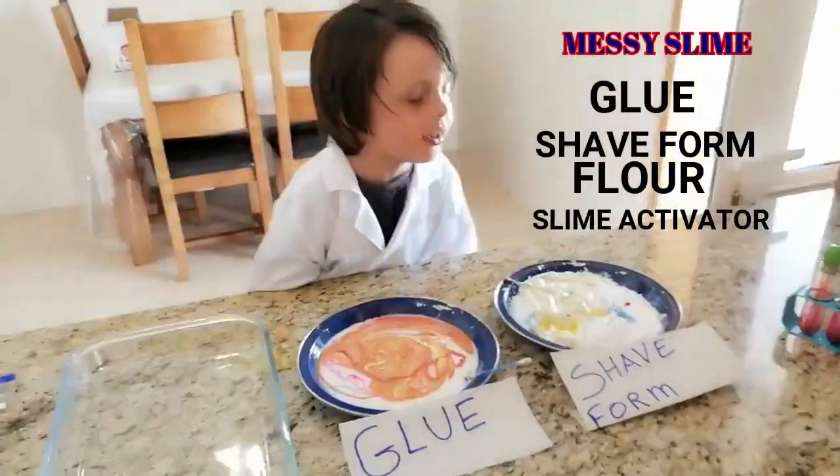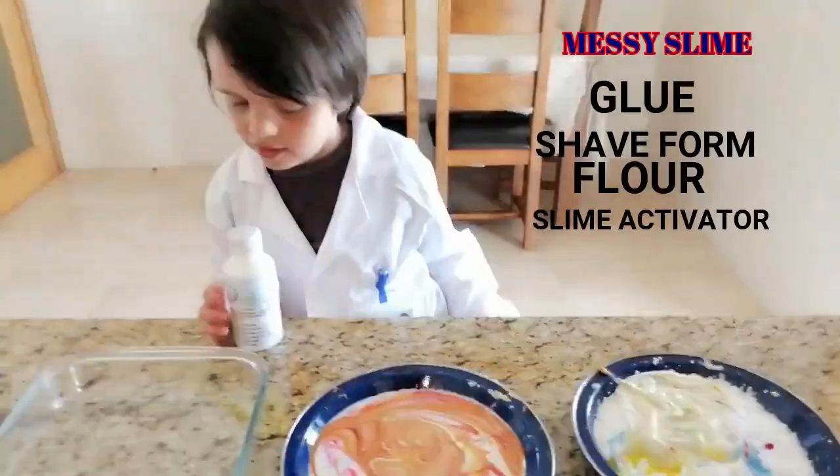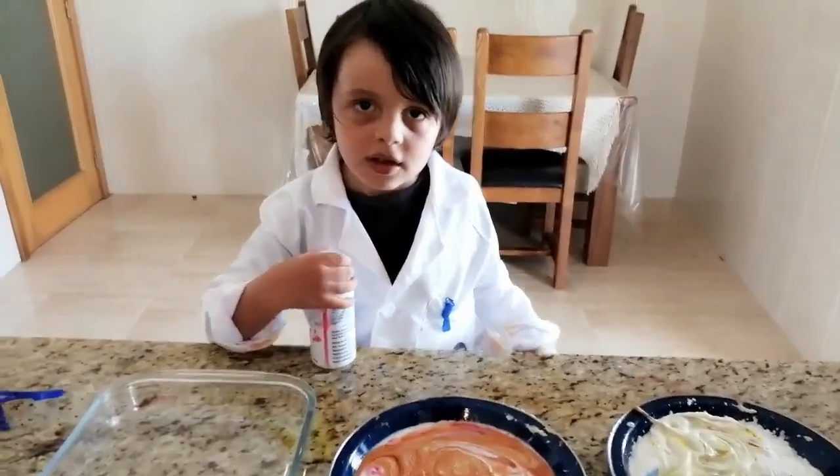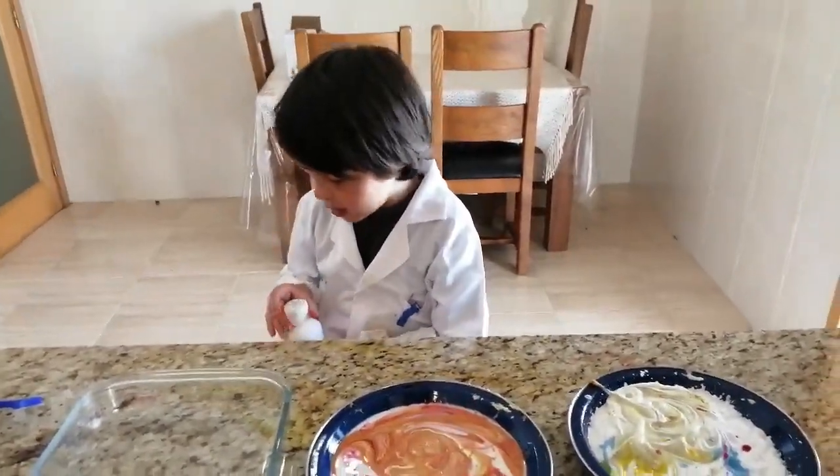It's cool and shave foam. Some flour and slime activator. You need help from mommy or daddy. Oh, you love it!